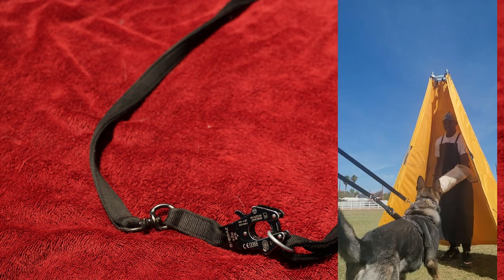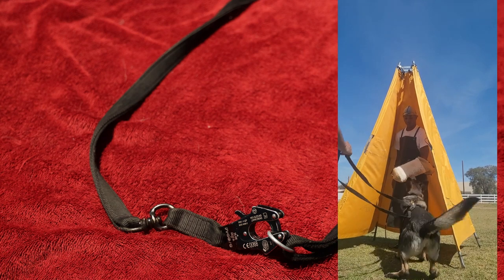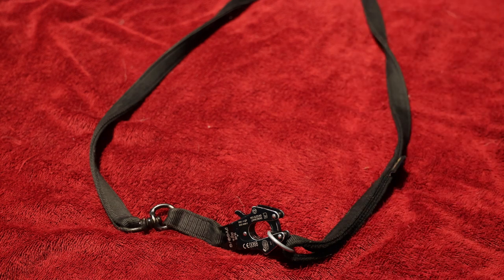So again, Kong Frog-equipped leash from Gorilla Dog Beds. A decent product in the sixty dollar range, and I'm going to give it an eight out of ten. Thank you much.